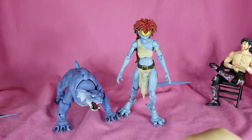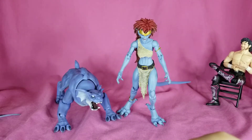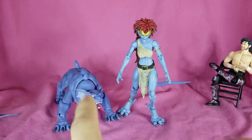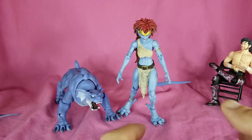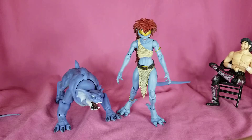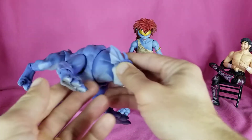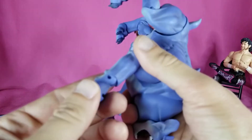Hey, what's going on everybody, welcome back to the channel. Today we're going to be taking a look at the NECA Disney Gargoyles Demona and Bronx. Demona I had to order off of Target's website, got her in perfect condition, figure was great, no issues there. Bronx I found at the store.